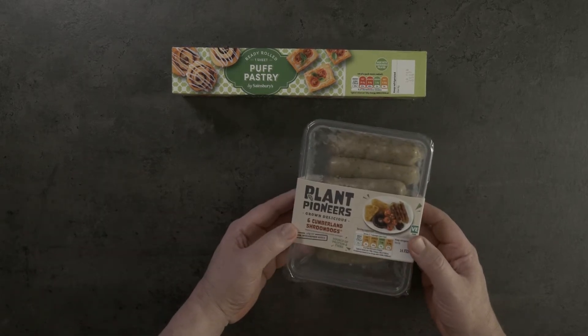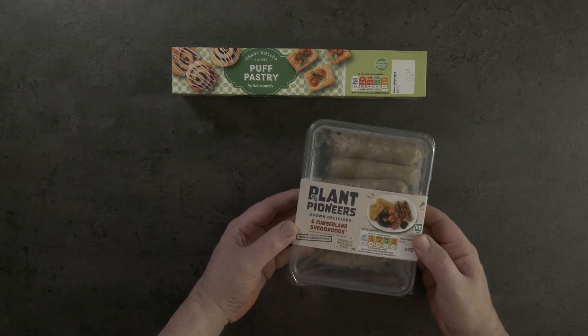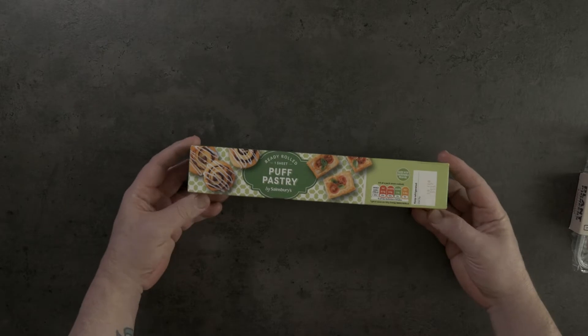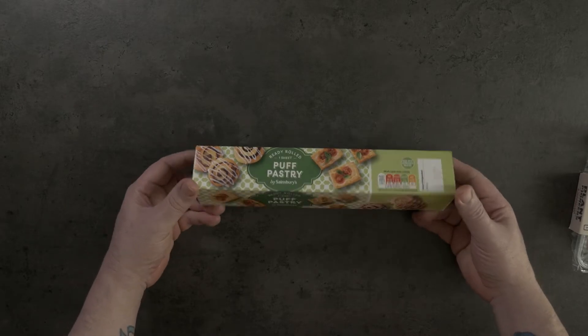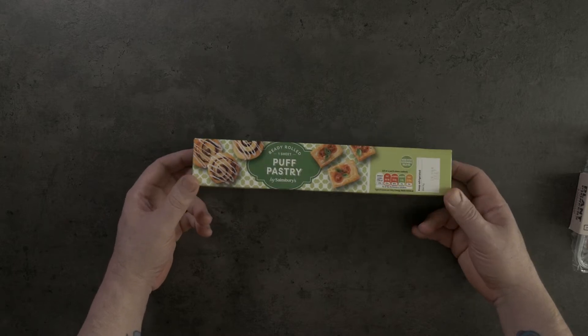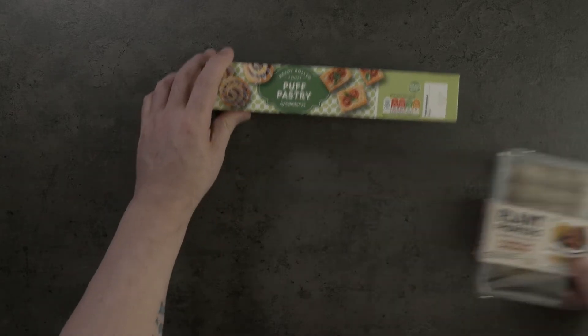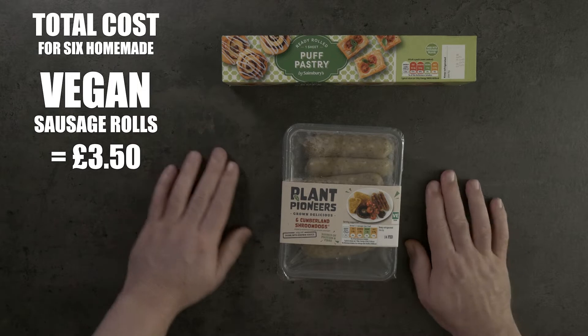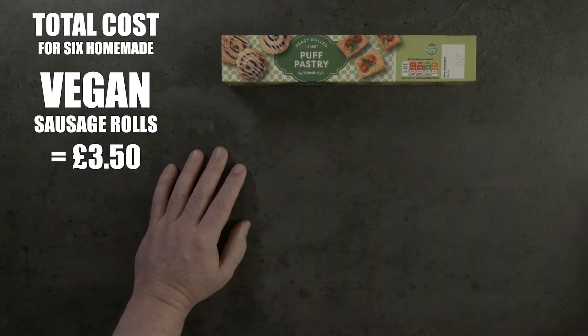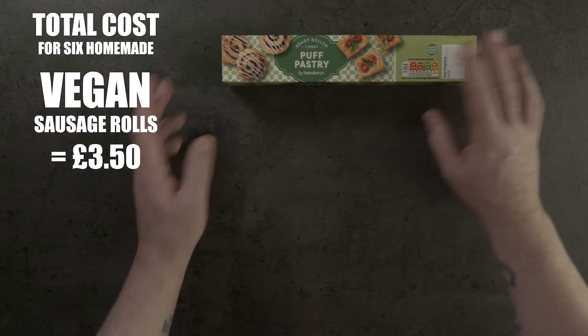These are the main ingredients we're going to be using. These are the Plant Pioneers Cumberland Shroom Dogs, and this is just ready-rolled puff pastry from Sainsbury's. It's just a pound for a sheet and you'll get six really good size sausage rolls out of this recipe.